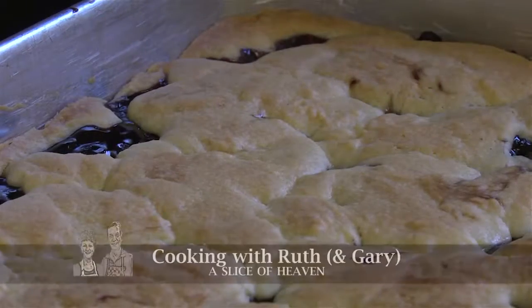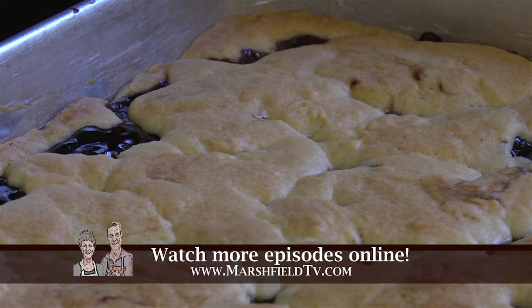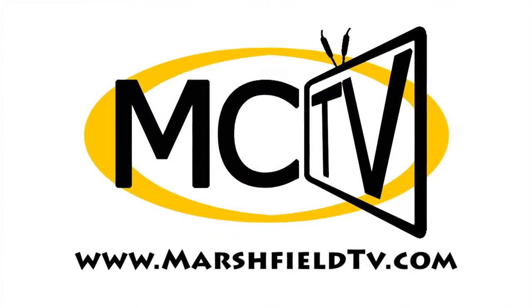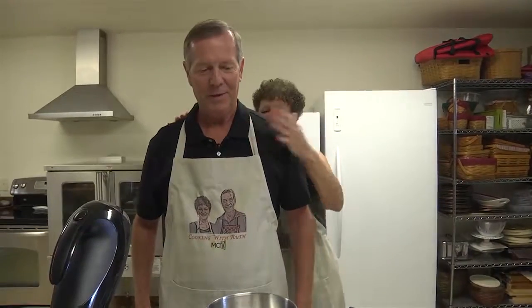We've really enjoyed these last four shoots with preparing for the 'something old, something new, something borrowed, something blue' series, and we can't wait for the wedding. So from A Slice of Heaven and Gary, happy wedding day! That's right. And happy cooking. We did something blue — the blue part is right. You are blue. So we did this while it's still blue and not yellow. Yeah, but this is the last one.